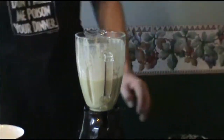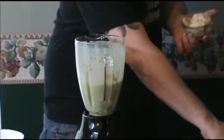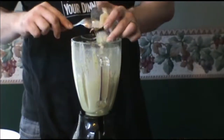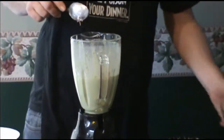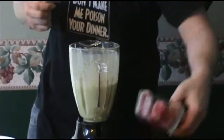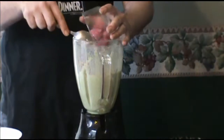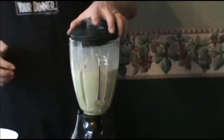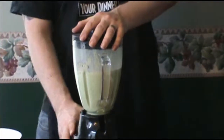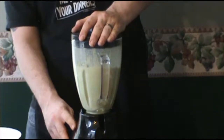After you're sure the peanut butter has been fully integrated, go ahead and throw in your fruit, the bananas, and whatever else you want to throw in there. Begin by pulsing the mixture until the fruit has been beaten into submission, and then blend further until smooth.